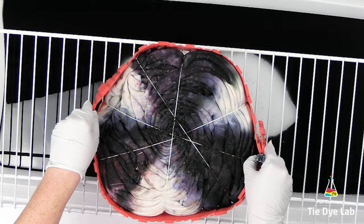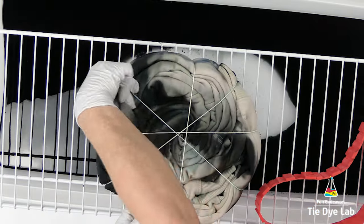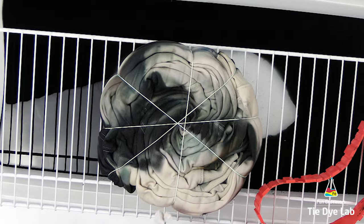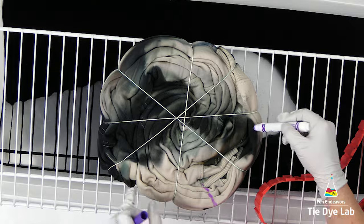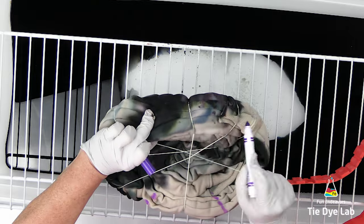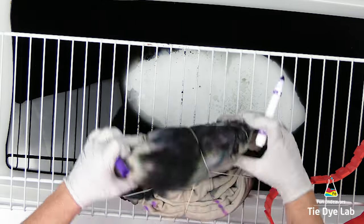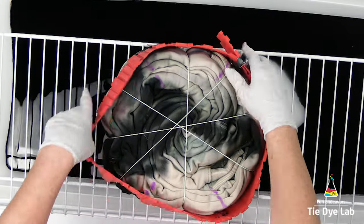So here's what it looks like after I turned the hoodie over. As you can see there is a little bit of dye coming through to the back, but not a whole lot. It's not going to have as much dye on the backside as I want, so I want to go ahead and just add more. Some of the colors have kind of started to run, so it's a little bit difficult to see exactly where I want to apply the dye.